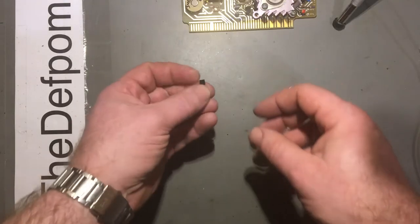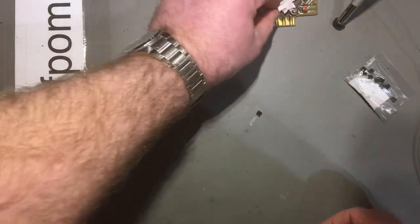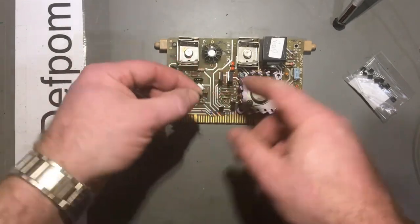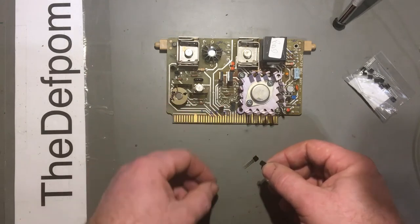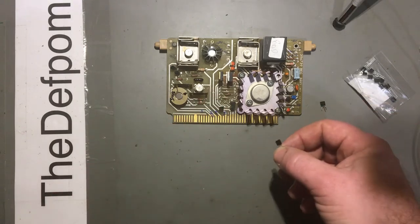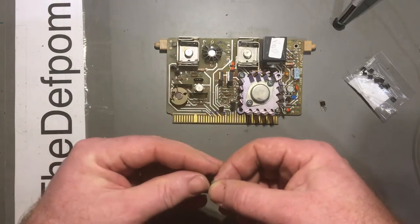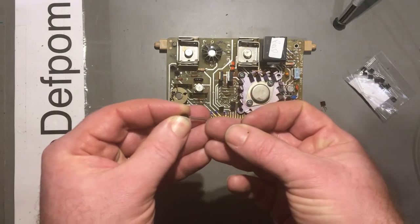These parts have arrived - these are the 2N3906 which I need for this power supply regulator board. There's the part I've already desoldered - I left it in place so I could make sure I got the orientation correct, because the actual pads are back to front. I've already verified that these are correct as per the circuit diagram. The part does go in backwards - the layout of the board is back to front. I don't know why they would have done that.